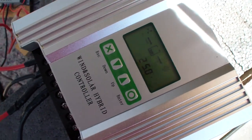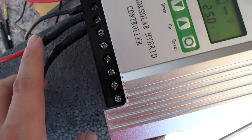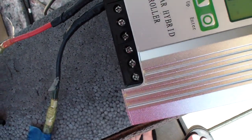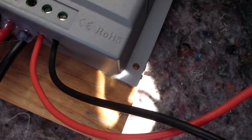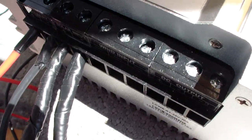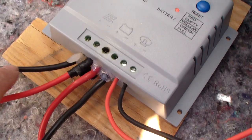I plugged in the batteries — always plug in the battery first, then the panels, and last plug in the load. Always go minus, plus, minus, plus, minus, plus. I've done a better job this time — I don't want the wires to be too exposed, so I insulated them and put them deeper.